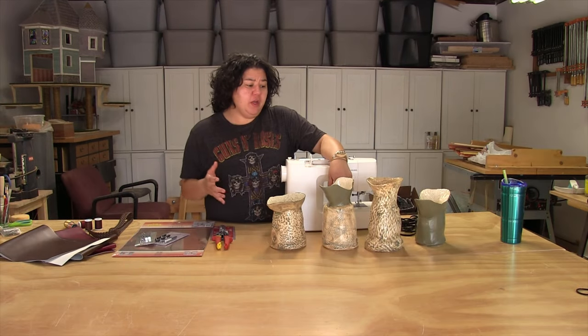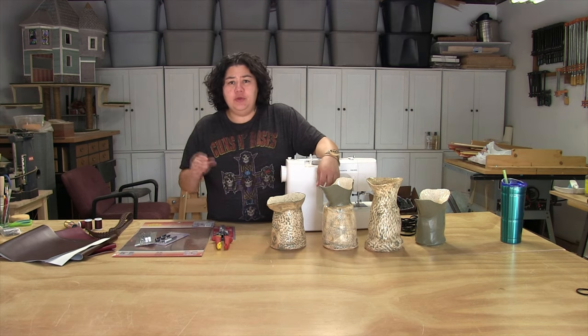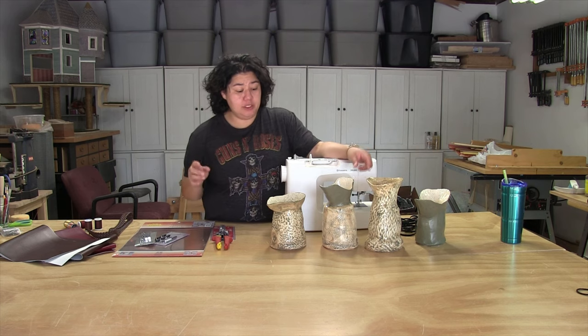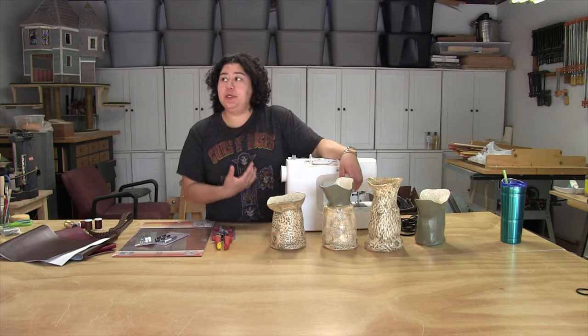Thankfully the firing went really well. The pitchers made it out, and so have the cups and the dishes and a couple of those other things I made. I'm going to get to the big reveal of all of these objects in just a moment, but before I do I need to put some handles on these pitchers.